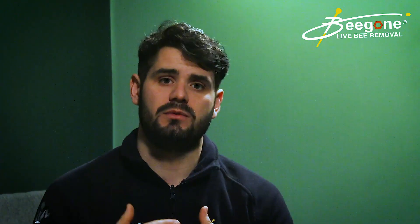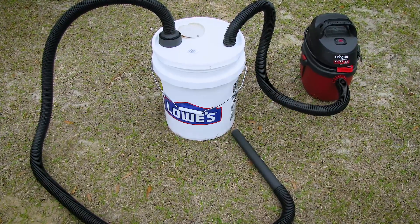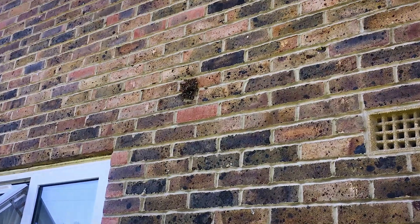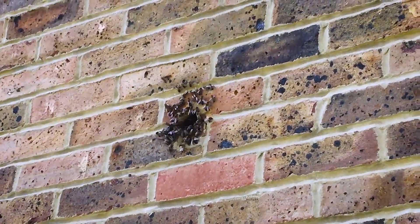What BVACs don't do — and the problem with BVACs — is that it's quite cumbersome, quite a lot of equipment to carry around. What BVACs don't do is remove bees from a wall or void space from the outside of that void space.